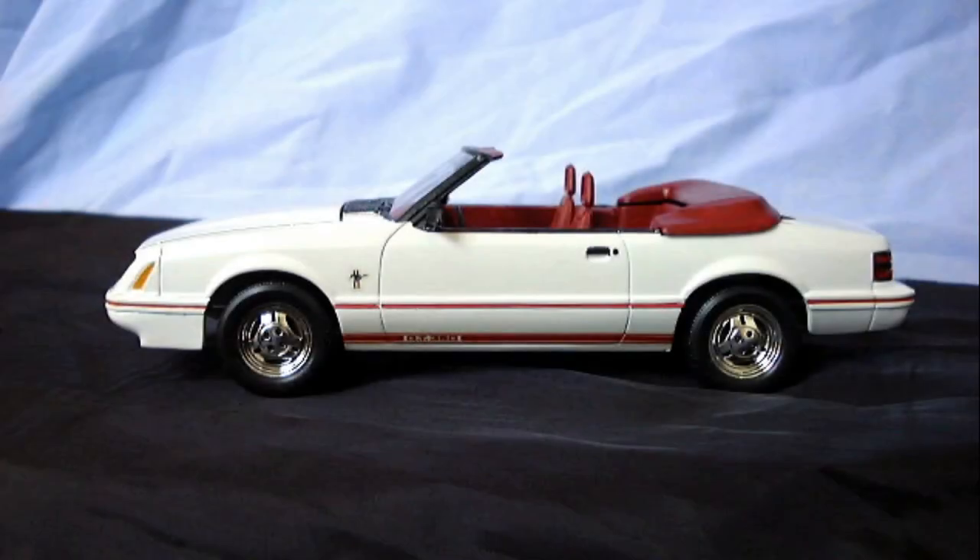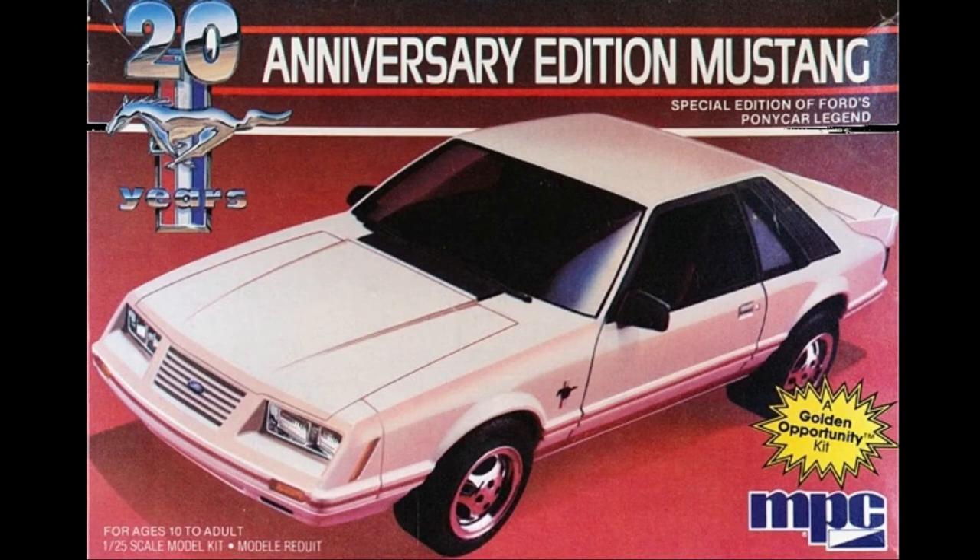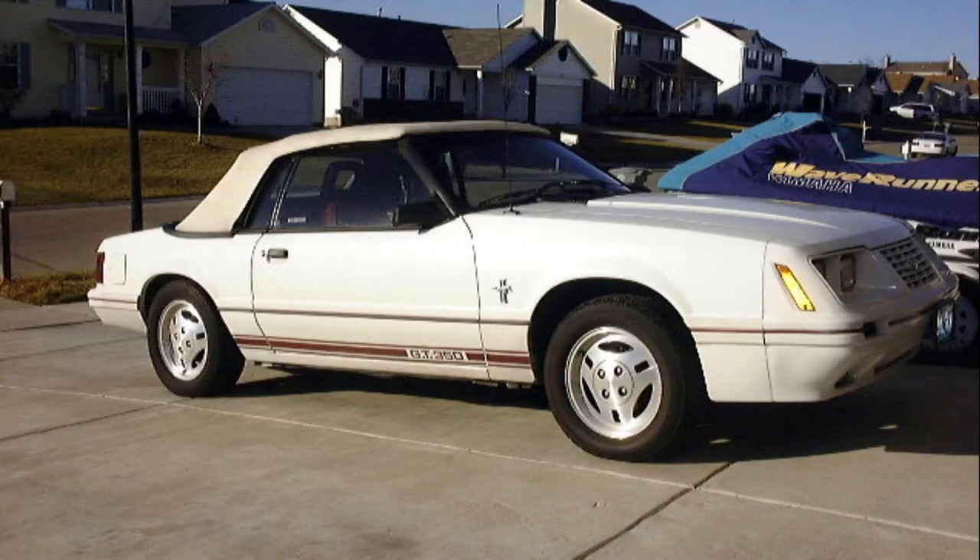Hello viewers. In this video, I'll be demonstrating how I created a 20th anniversary Mustang GT350 convertible from various kits. As you're probably aware, there was only one plastic model kit of a 20th anniversary Mustang produced. It was made by MPC in 1/25th scale and hatchback form. I wanted to have my model match my real car, which is a convertible 5 liter with CFI fuel system.